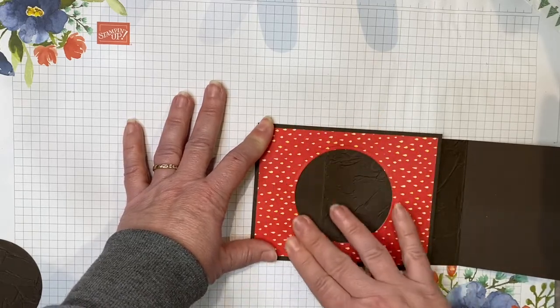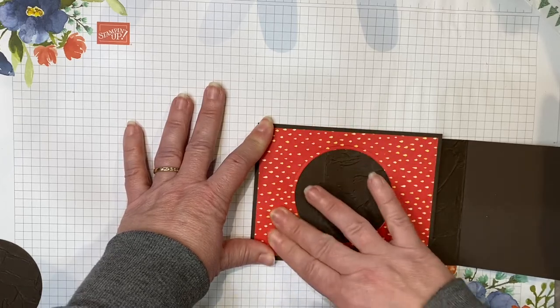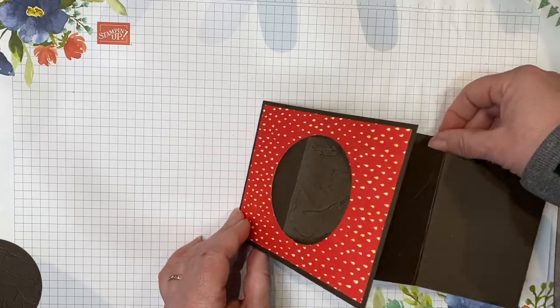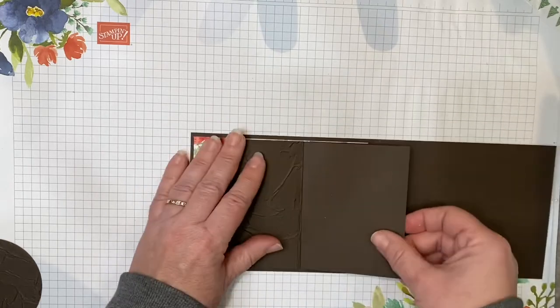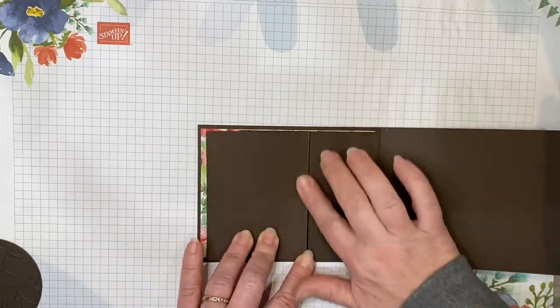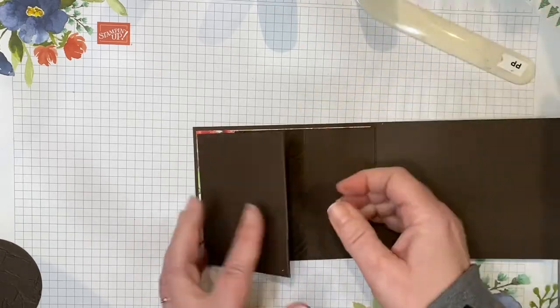I'm butting this edge up against that crease in the main card and centering from right to left. All I'm going to do is close it and adhere that section to the top tent fold. Give it a second to dry. You can see how that's going to pop up. This part's really easy — now we've folded it like this. If you want a nicer crease, you can come in with your bone folder.